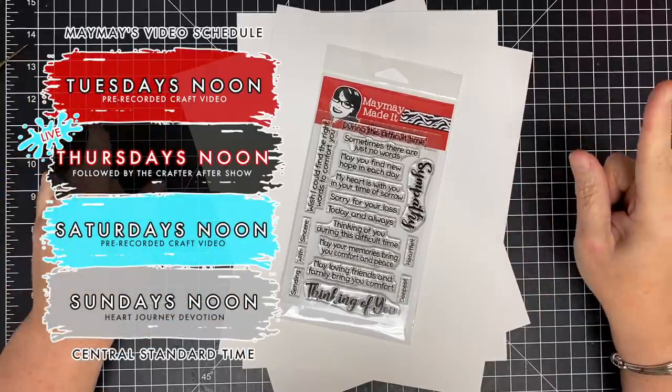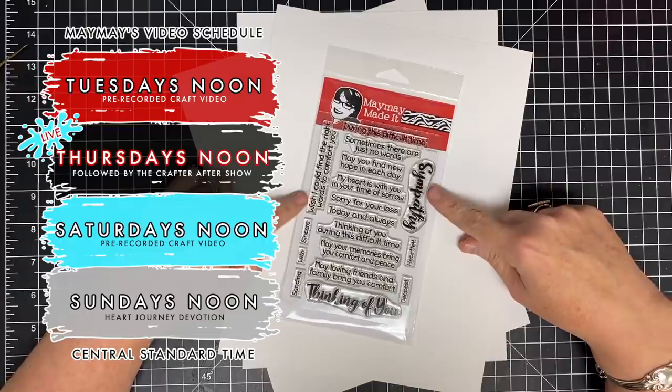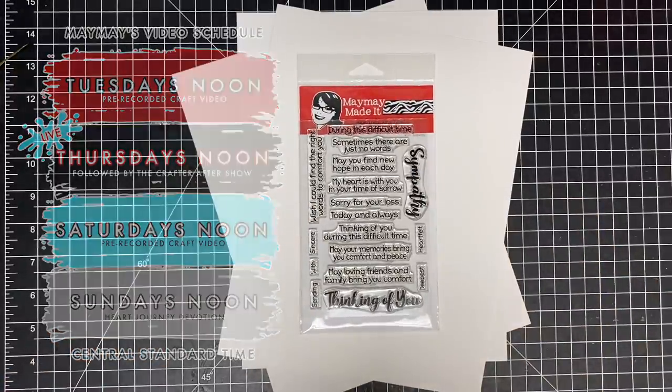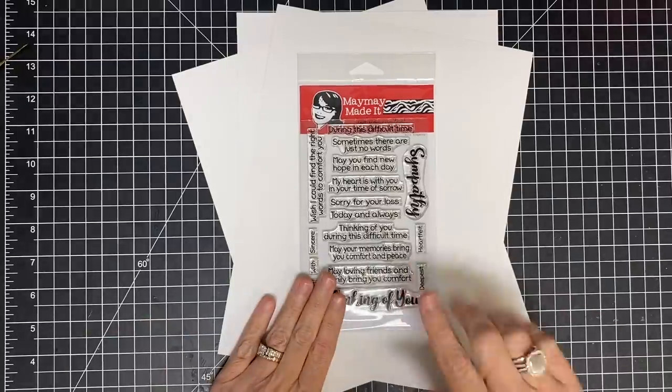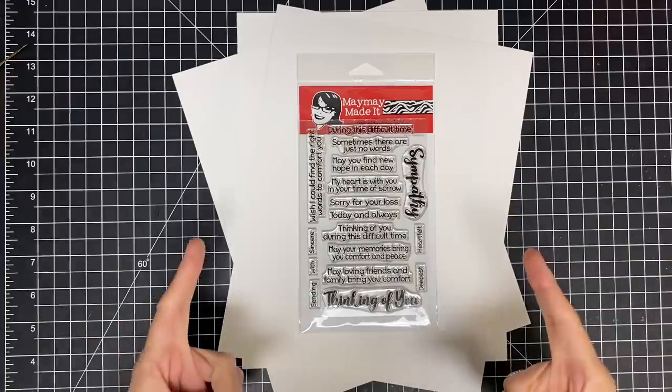Hey guys, it's Mae Mae, and today we are starting our five cards with this stamp set. This stamp set was late getting to us, so I promised that I would give you five cards using this set to make up for that, and I appreciate you being patient with me as now it is here.